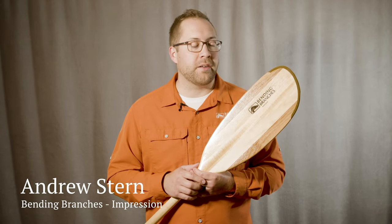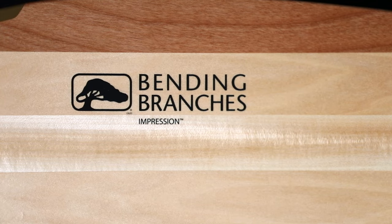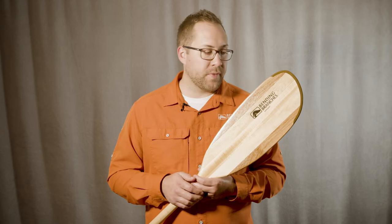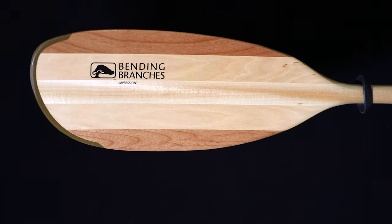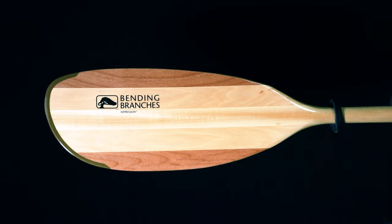Hi, my name is Andrew with Bending Branches and today I'm going to talk about the Impression kayak paddle. Impression is one of our customers' favorites. It's got the natural, historic, elegant beauty of wood and it's just a really effortless, enjoyable paddle with its natural buoyancy. Impression is one of our larger blade profiles, so it's designed to really be able to pull a lot of water and it's enjoyable to paddle all day, taking on much of the rigors of kayaking.